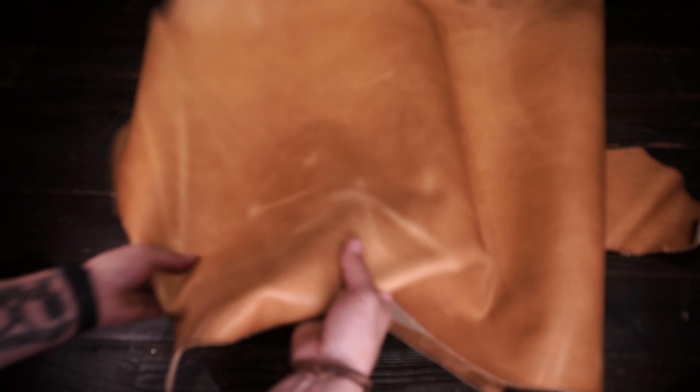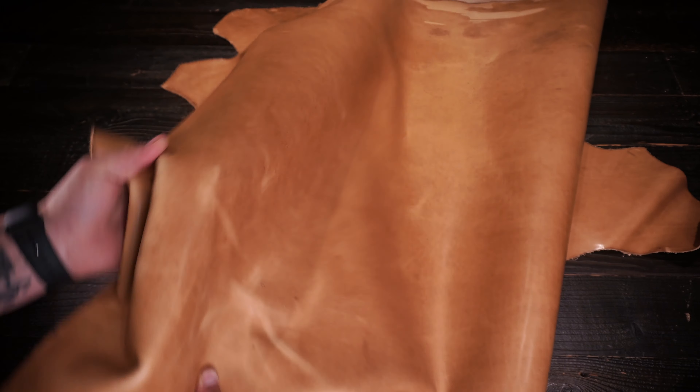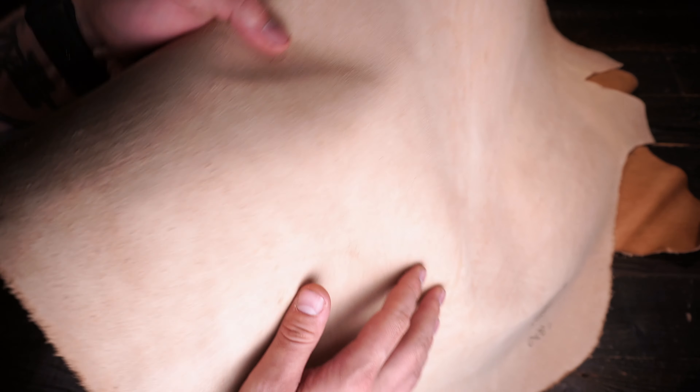Now the edges are going to burnish nicely. You have a regular temper, so it's a medium amount of stiffness or rigidity. And on the flesh side, you have a lighter color tone and there's no extra material, fuzz or fiber. It's very clean overall.